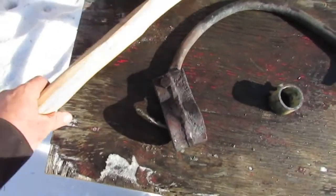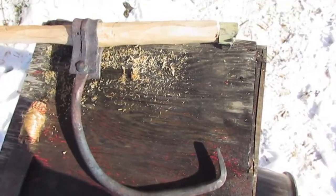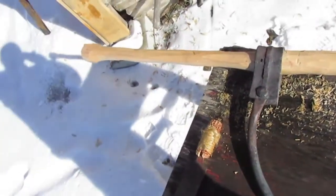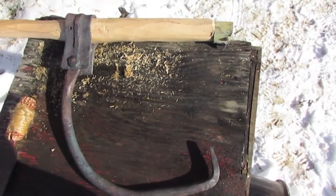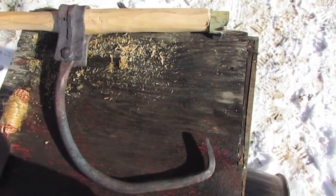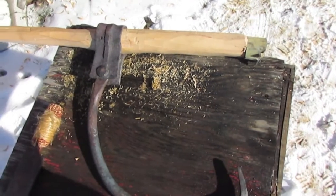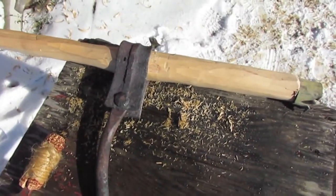And then I'll just clean up the handle a little bit, but it's pretty close already. There's everything on the handle. So I'm just going to sort of drill the hole for the rivet there, and then drill some pilot holes for the nails to set that on.